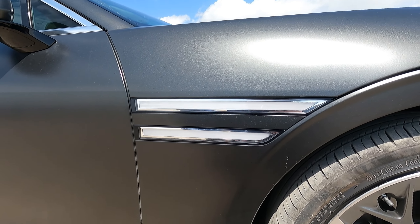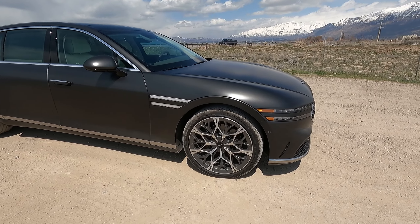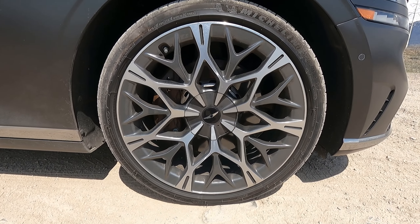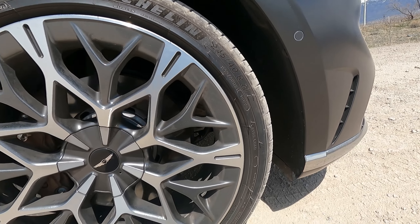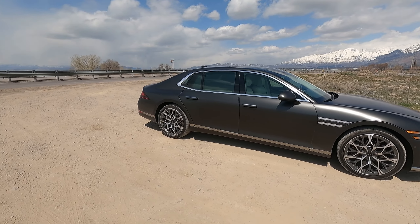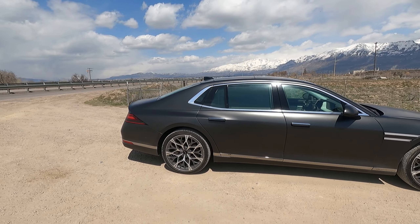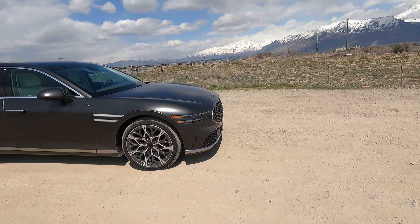These LED lights are actually quite interesting and I like them. Massive wheels and tires — these are 21s, 245-40 R21s, and I do like the look of the wheels too. This car is reminiscent — look at the ABC pillar — reminiscent of a Maybach design.